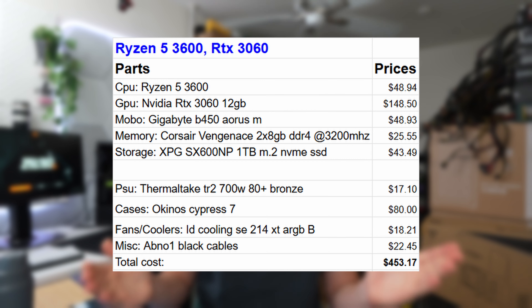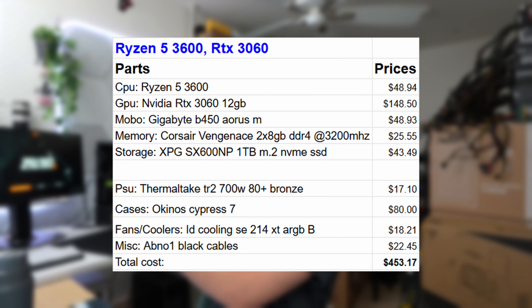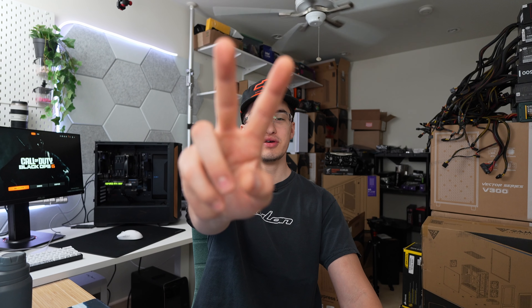The total cost was $453, so we are under our $500 budget to build this computer. Go ahead and drop your thoughts down below on this computer, and all the parts are linked in the description if you want to build it. Big thank you to Okinos for sponsoring this video. If you enjoyed the video, go ahead and smash the like button, subscribe if you loved it, and I will catch you in the next one. Peace.